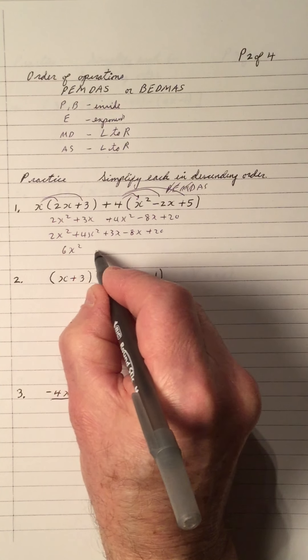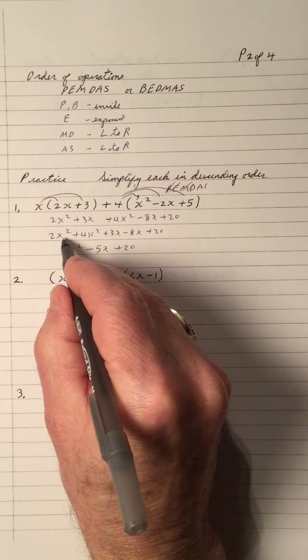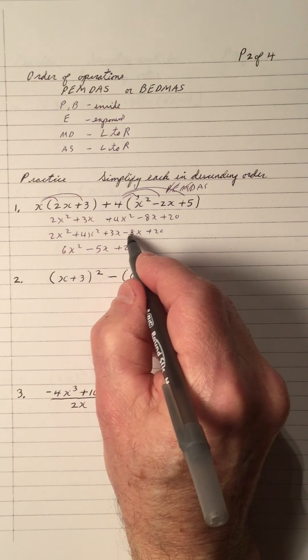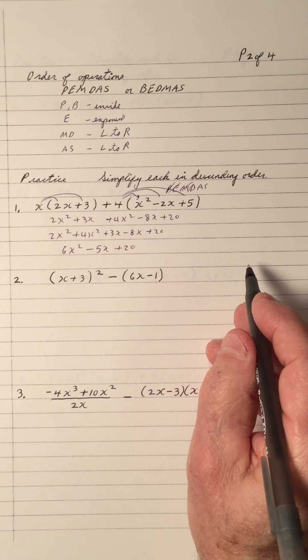This gives us 6x squared minus 5x plus 20. The x squareds go together to give 6. Negative 8 and 3 is negative 5x, plus 20. First one is done.